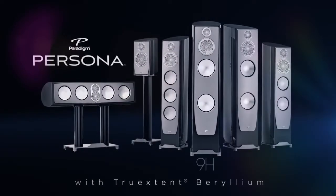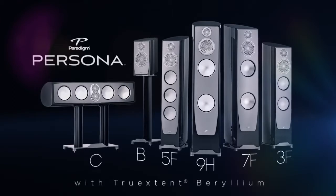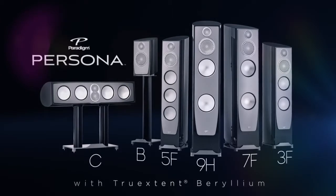At the top of our flagship range in the Persona series, we have our hybrid model, the 9H, followed by the rest of our passive models: the 7F, the 5F, the 3F, the Persona C center channel, and Persona B, which is the bookshelf. Persona really emphasizes the technology front that Paradigm has built up over three decades, and it brings all of those technologies into one speaker.